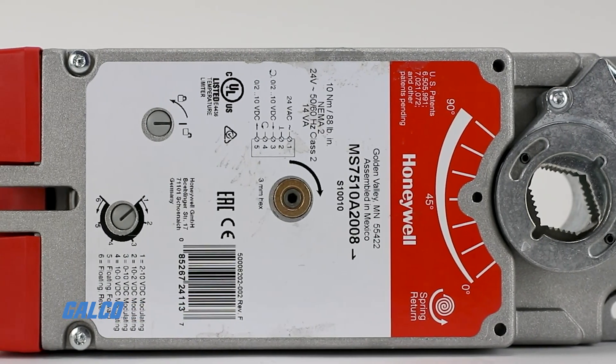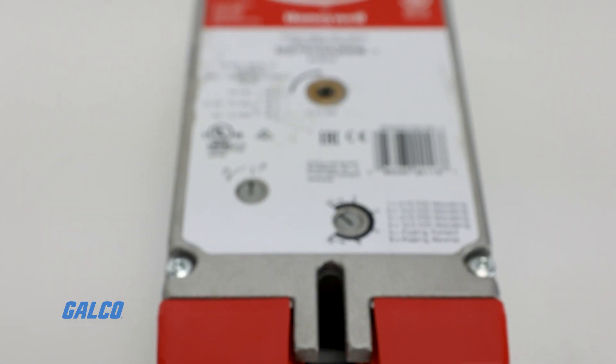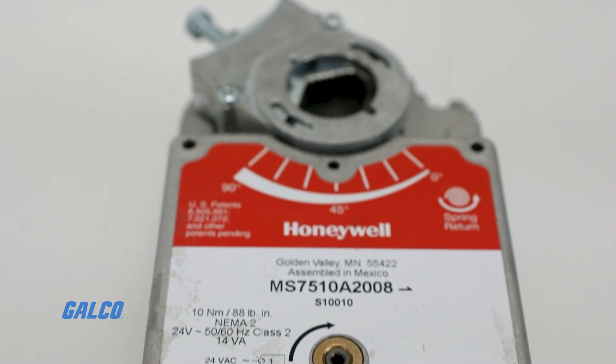UL-listed and CE compliant, all models come with a mounting bracket, self-centering shaft adapter, and a 3 millimeter crank.